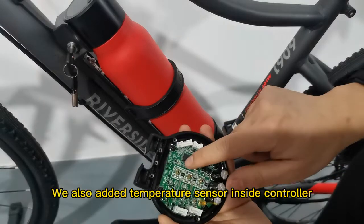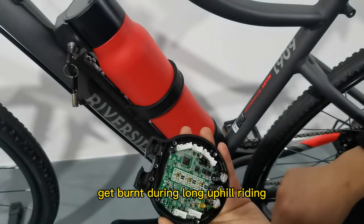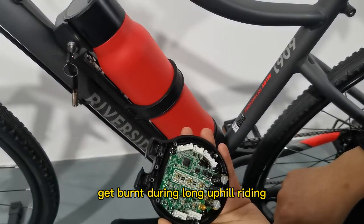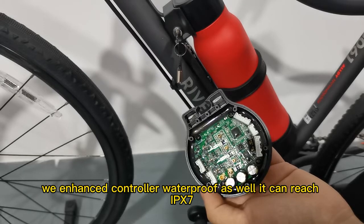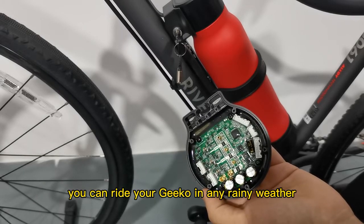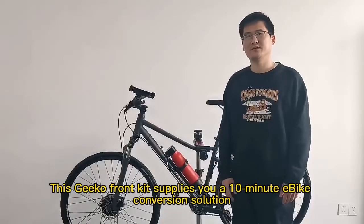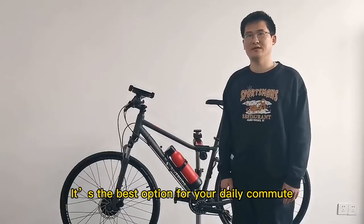We also added a temperature sensor inside the controller to protect it from overheating during long uphill riding. The controller waterproofing is enhanced to IPX7, so you can ride your G-Coal in any rainy weather. This G-Coal front kit provides a 10-minute e-bike conversion solution — the best option for your daily commute. Thank you.